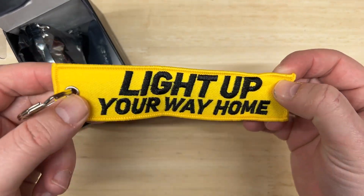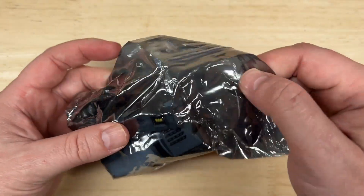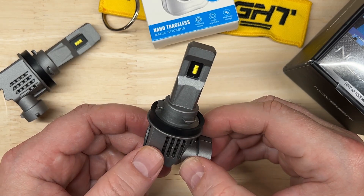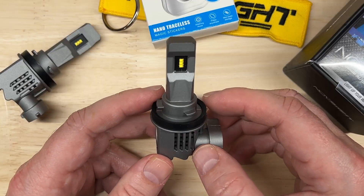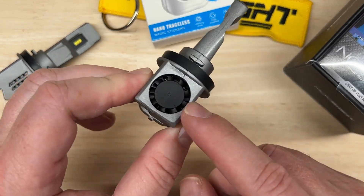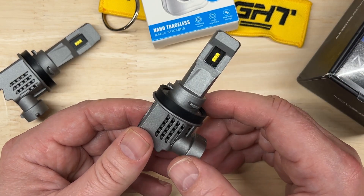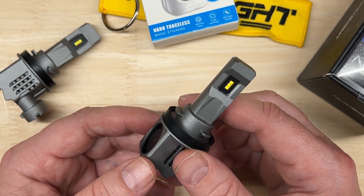There's also a Novsite keychain — freebies are fun. Now we've got the lights. The published specs of the Novsite N30: 25.7 watts each, 6,000 lumens each, 6,500K color temperature. It has a ZES chip and an IP rating of 68 with a 50,000 hour rating. It does not have an adjustable collar, but it does have a fan and an internal driver — it's an all-in-one unit. It has a two-year warranty and the price at the time of this video per pair before discounts is a very affordable $36.99.